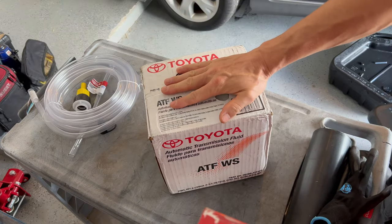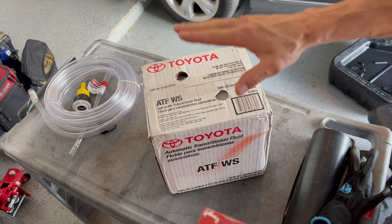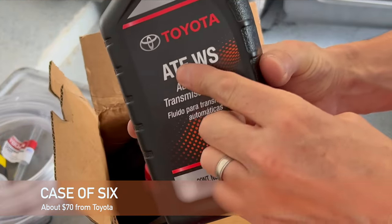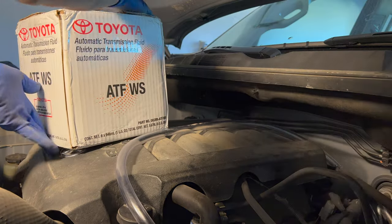This video is about saving money for the DIYer, but right here transmission fluid is somewhere you should not try to save money. Get the Toyota stuff — ATF WS. Toyota does make different types of ATF, but WS is what you want for the Tundra.